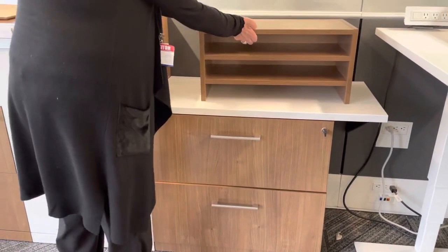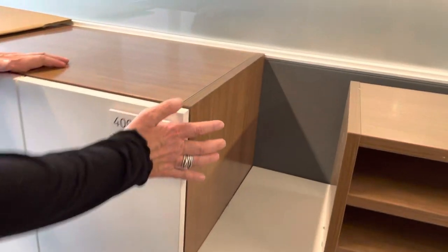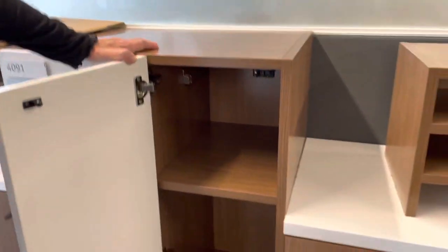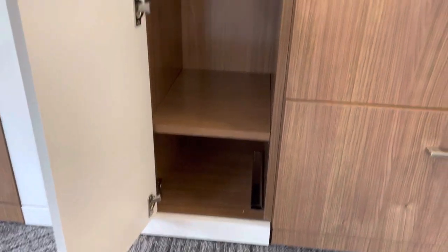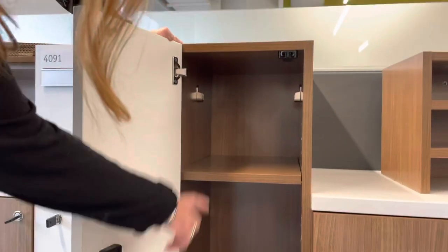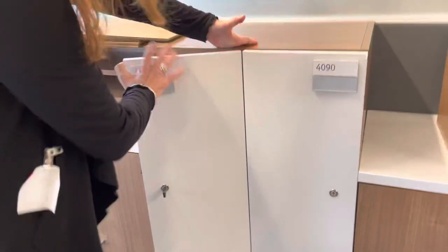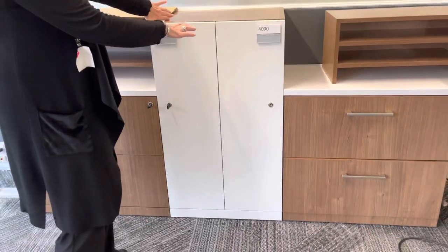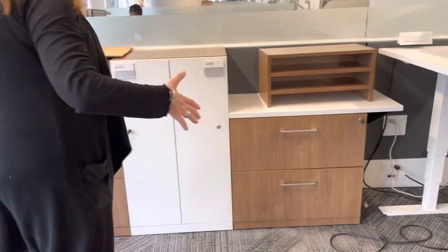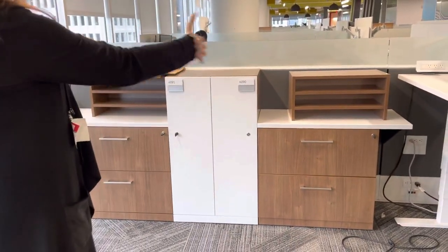It has adjustable shelves that can be moved or taken out if needed. The storage unit has a bar that lets you flip it from a storage unit into a wardrobe unit. These are one-piece units, and it can be taken out if needed, but it's configured as a U-shape for these stations.